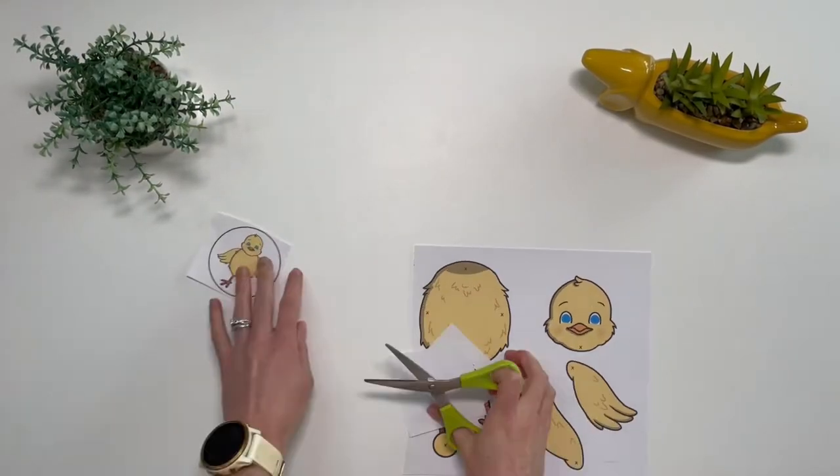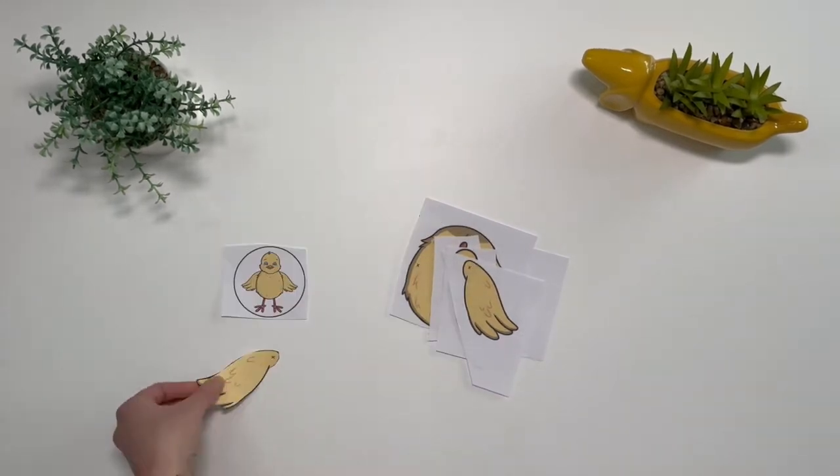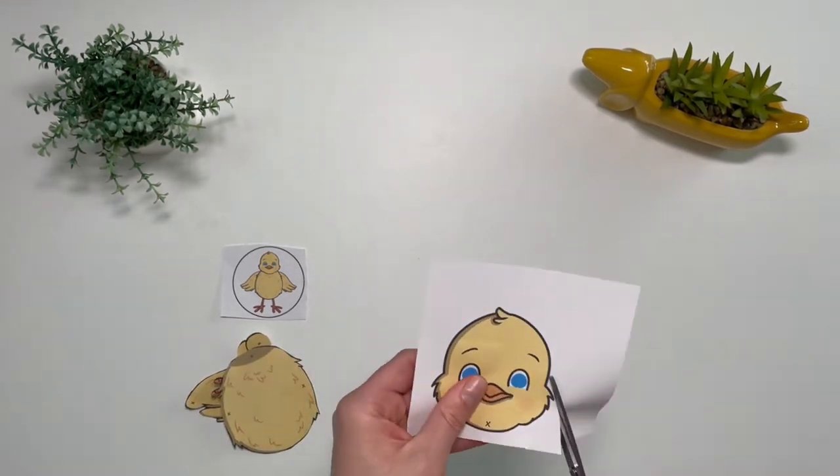Children can start off by cutting out the different body parts of the chick. This will help to improve their fine motor skills. Can children name the different parts of the chick as they are cutting them out?